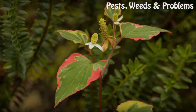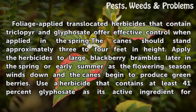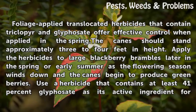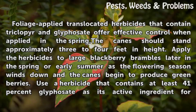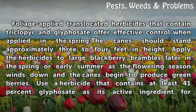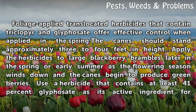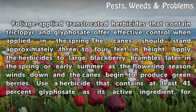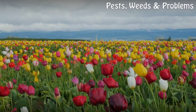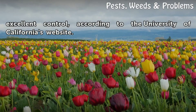Herbicide Choices. Foliage-applied translocated herbicides that contain triclopyr or glyphosate offer effective control when applied in the spring. The cane should stand approximately 3 to 4 feet in height. Apply the herbicides to large blackberry brambles later in the spring or early summer as the flowering season winds down and the canes begin to produce green berries. Use a herbicide that contains at least 41% glyphosate as its active ingredient for excellent control, according to the University of California's website.